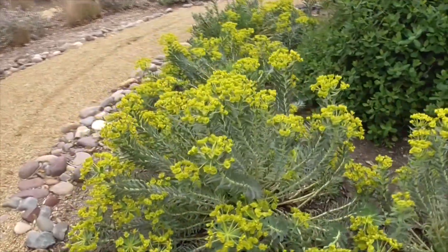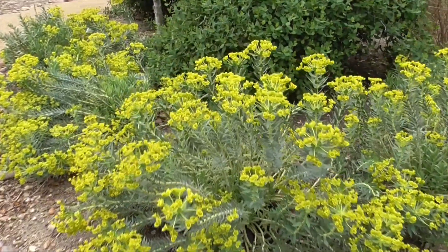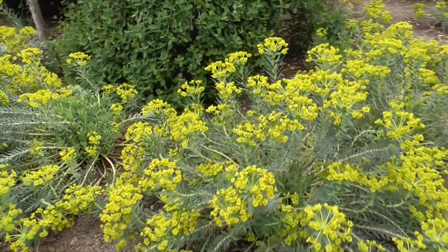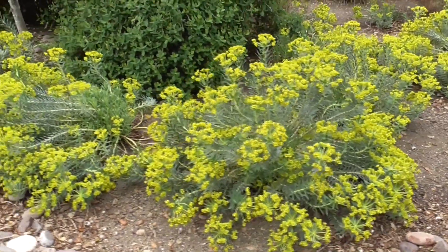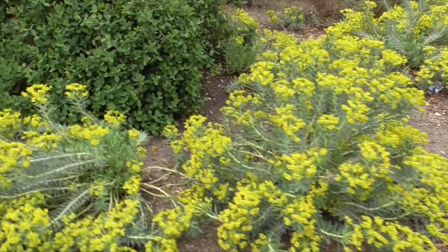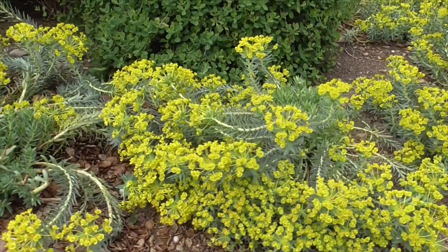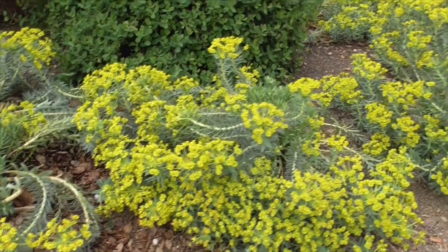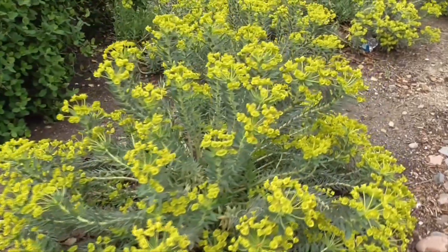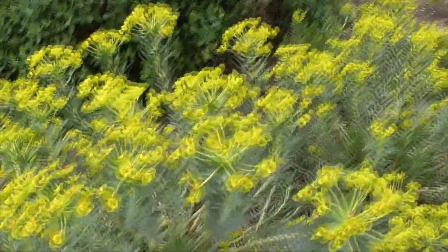So to grow this at home, it's a great ornamental for your temperate Mediterranean or coastal garden. You can grow it in the ground like we have here, or in a container. It likes full sun or light shade, well-drained soil. It's basically trouble-free, drought-tolerant, and low-maintenance. You propagate it mostly by divisions or cuttings, like our other succulents.